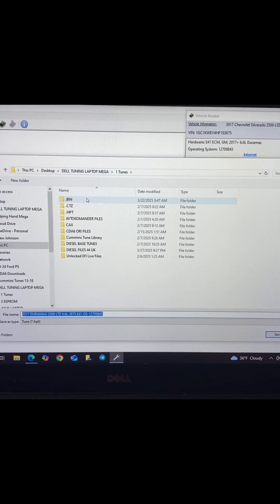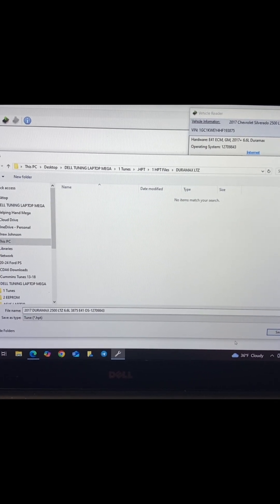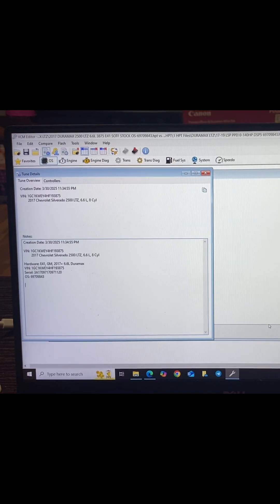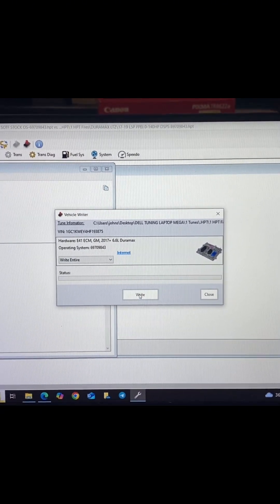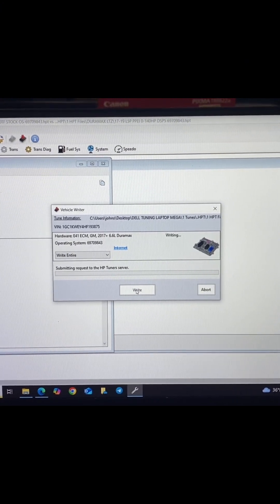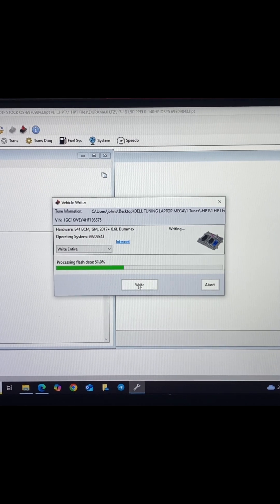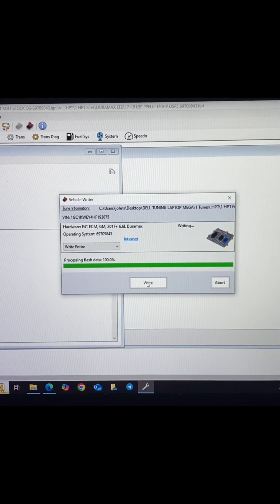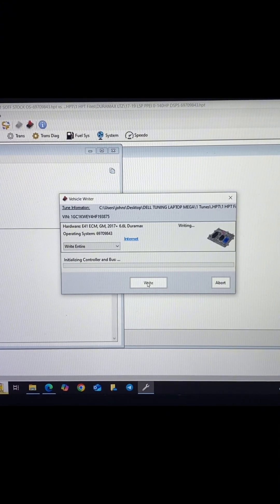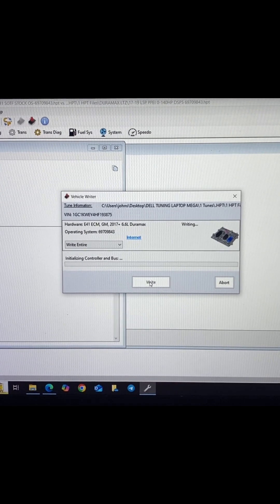We're going to go ahead and save this. Now that we have this opened, we're going to go to write entire and click okay. The unlock box just clicked on and clicked off — you may have heard it.